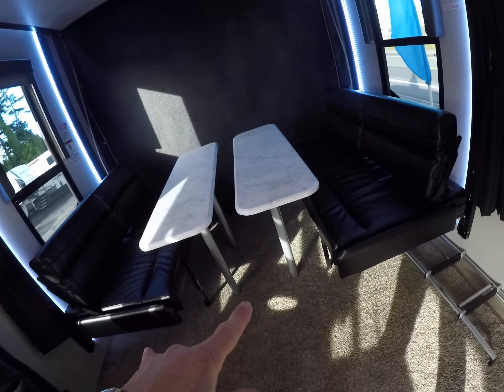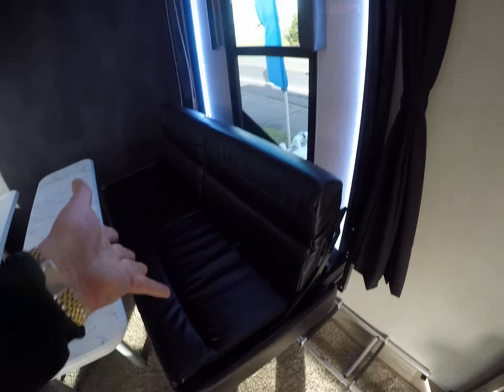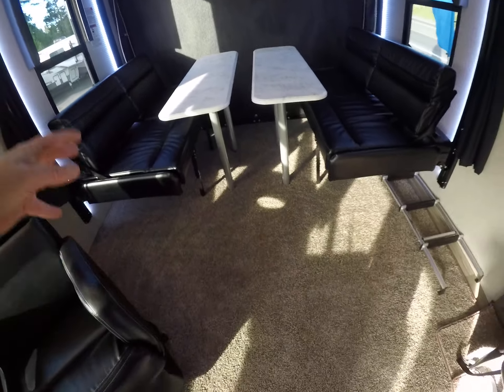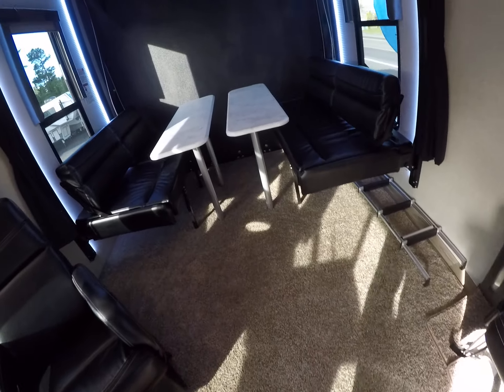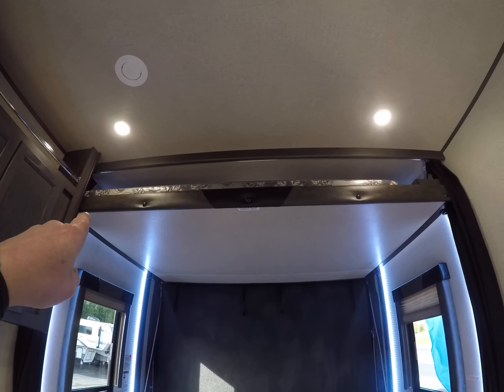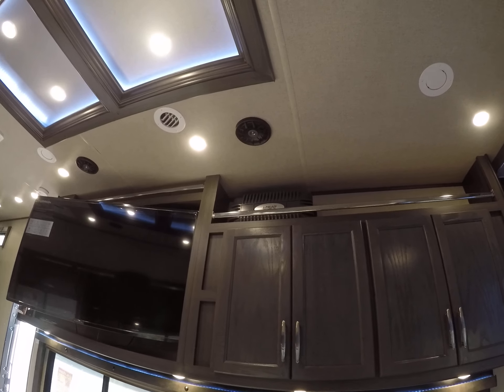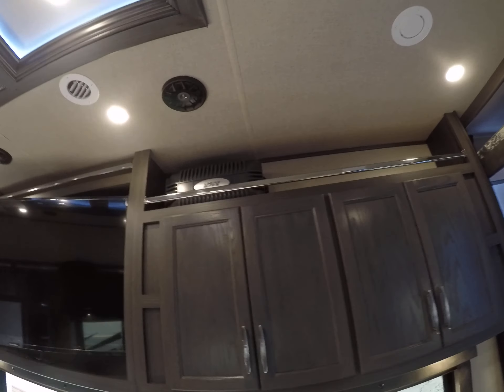Got the sofa bed that folds away. Got two cocktail tables and removable tables here in the back. These seats fold up flush against the wall so you can bring the toys in. This carpet is removable and we have our tie-downs mounted right in the floor. There's also a power queen bed up above with a privacy curtain to pull across the whole affair.